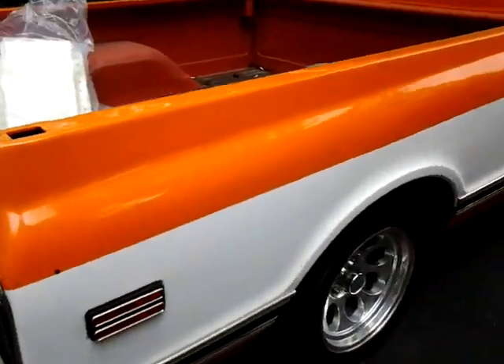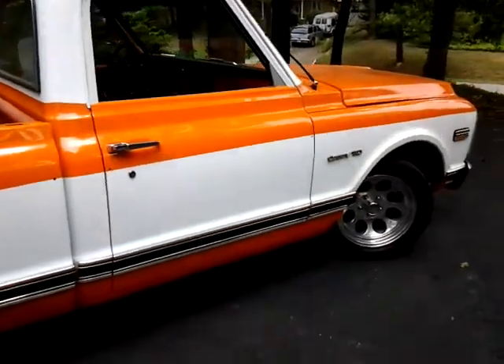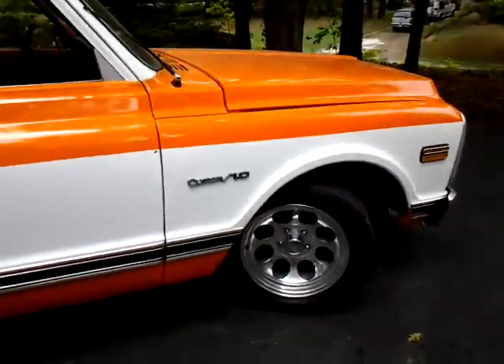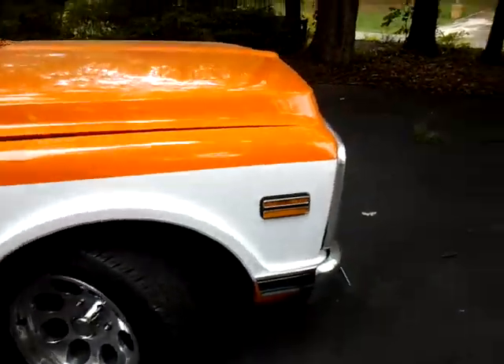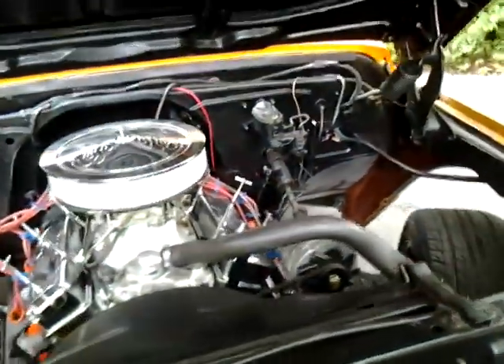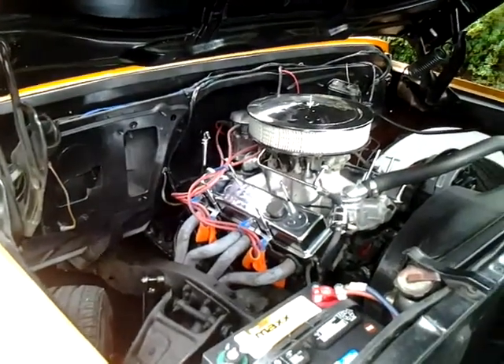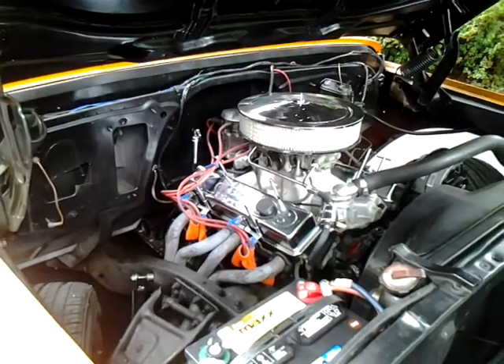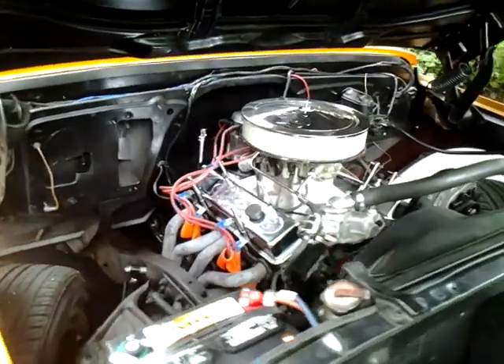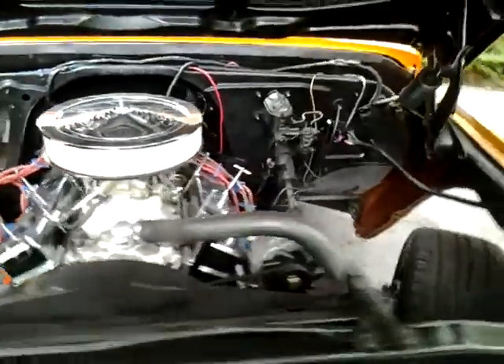I still got the trim to put on, a little bit more painting needed. Small block 350 — did some checking and the block's out of a '60s Camaro, pretty much stock.